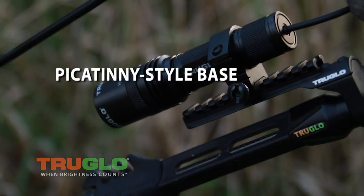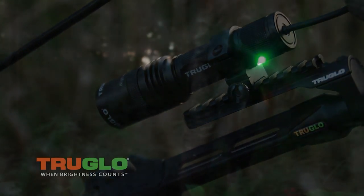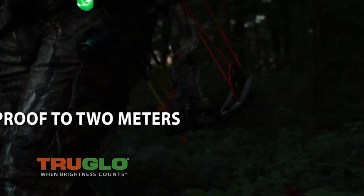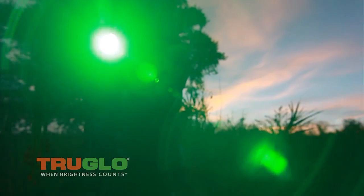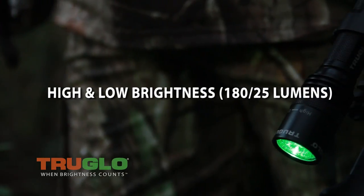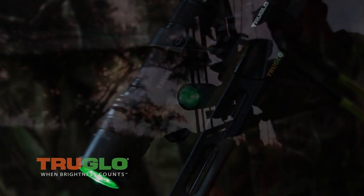Basically, it's your Picatinny rail bow mount with a flashlight on it. It's waterproof up to 2 meters. The runtime on high is 2 hours, runtime on low is 18 hours. It automatically dims when the batteries reach 10%. It has high and low brightness settings, which is awesome. The beam distance is approximately 160 meters.